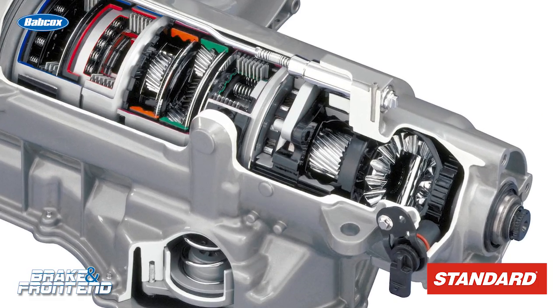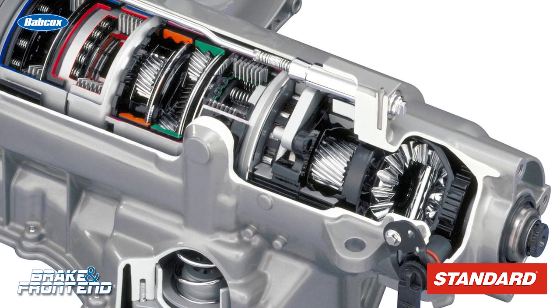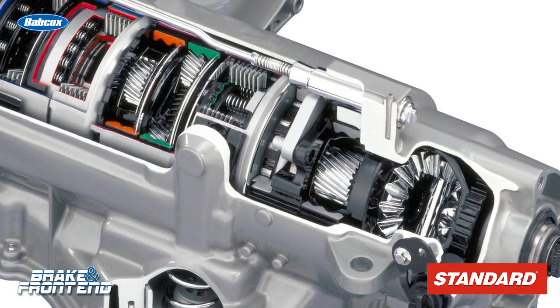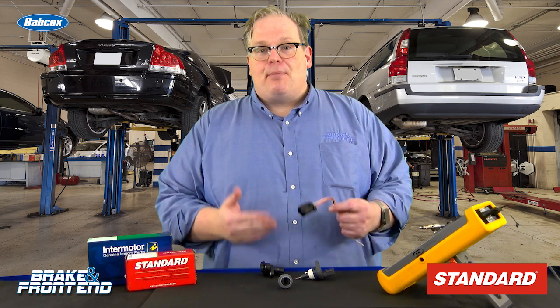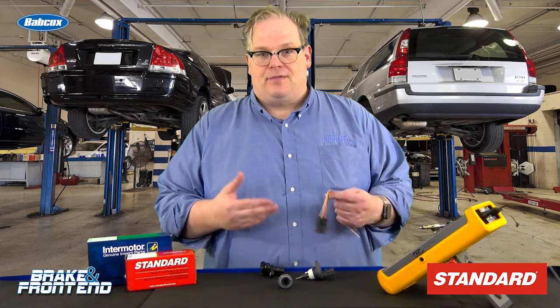On a modern transmission, any loss of fluid, no matter how minor, can cause damage to the planetaries, the clutches, and other things on the transmission over time. The customer may not even notice the leak or even a spot on their driveway, but it will be losing transmission fluid over time and the transmission will eventually fail.